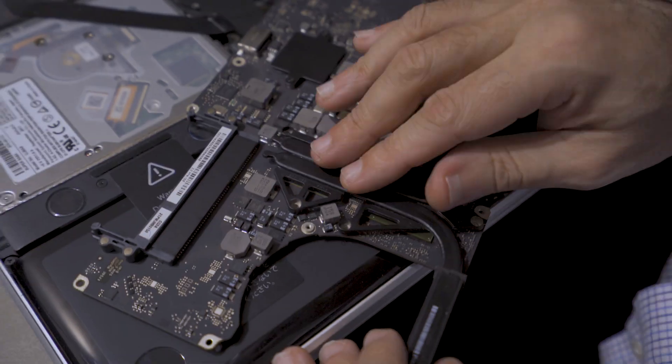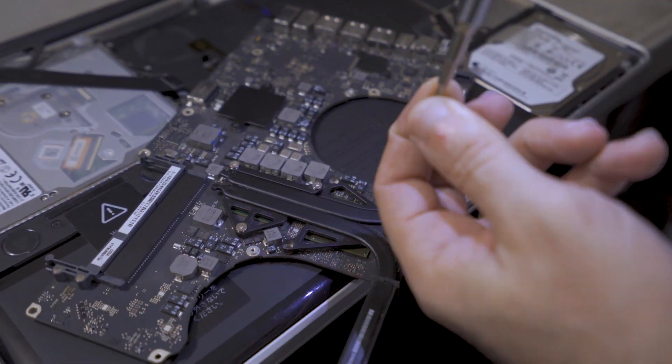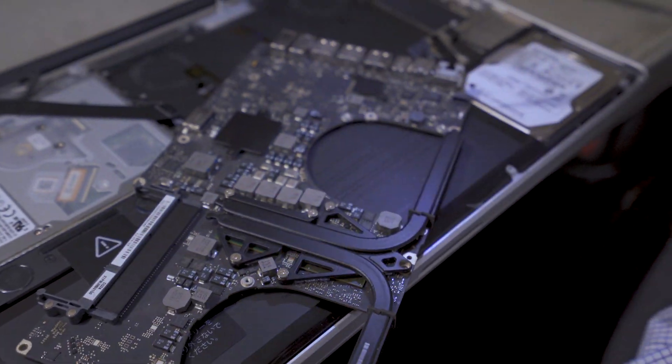Now we're going to take the motherboard and go back to the assembly station so we can put the computer back together and test it to see if the fix worked and resolved the issue.